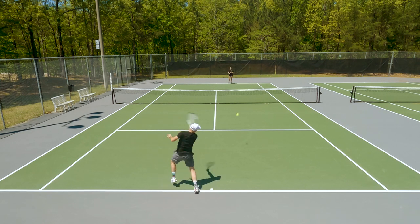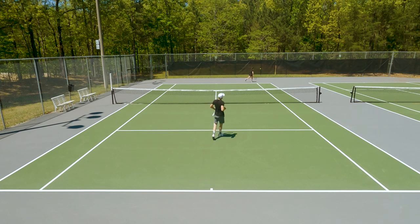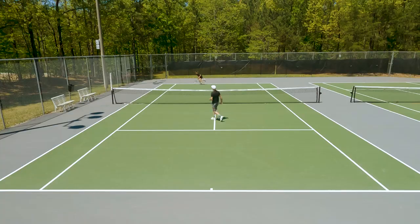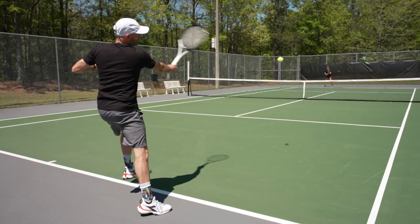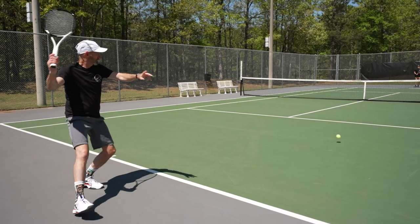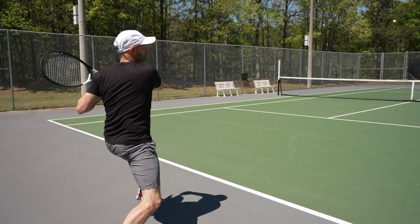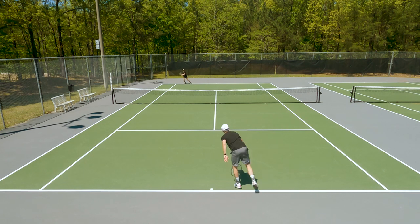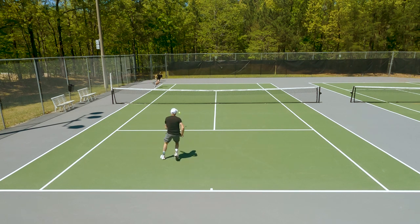It's a grippy edged string — a round coat poly, but I find it slides and snaps back nicely, giving the ball a little bit of a kick. I love it on my slice backhand with tons of feel and enough spin to get the job done. Nice touch at net too, so I think it's a great coat poly for the experienced player who wants connection to the ball — a little bit of pace but still good access to spin and tons of control.